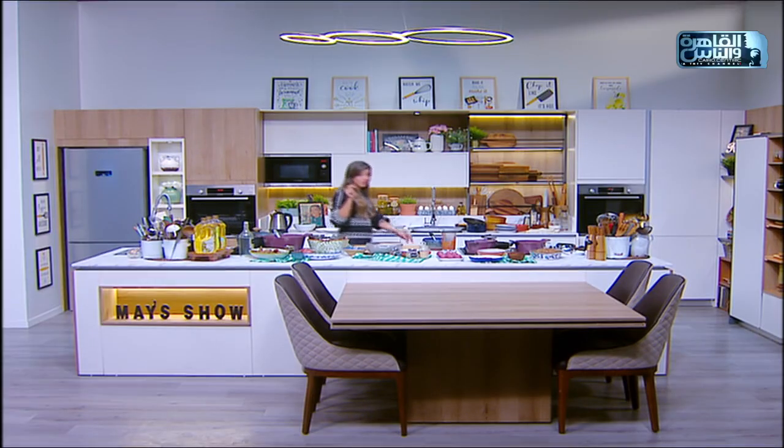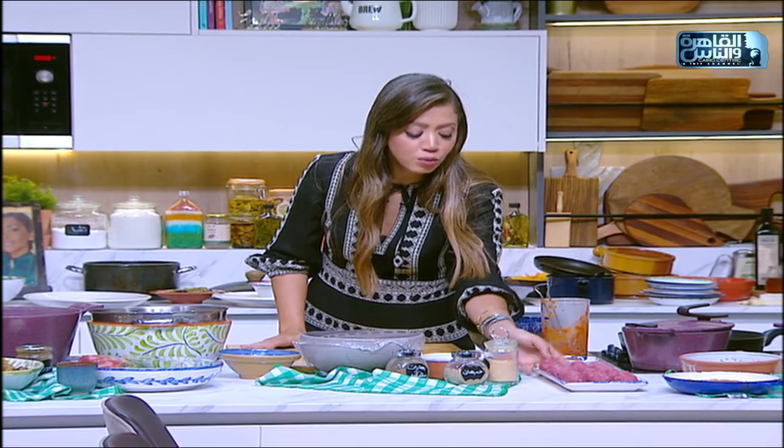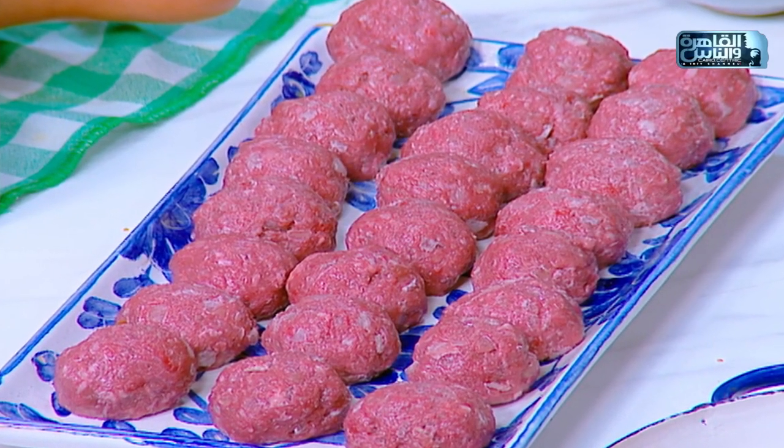في باقي الحلقة هنعمل مع بعض شربة لسان عصفور من المرق، وهي الشربة الخطيرة اللي عملناها مع بعض. وحنعمل كمان كفتة شهية - بصوا الكيلو هيرملنا كمية كفتة مع طبق المنبار لما يتحمر لأحلى عزومة.